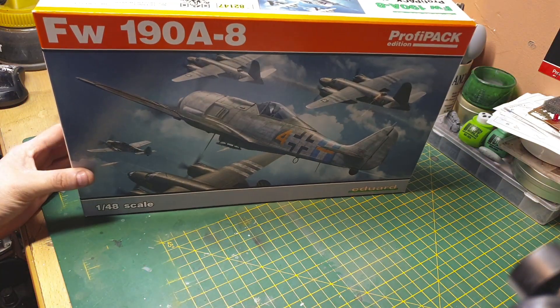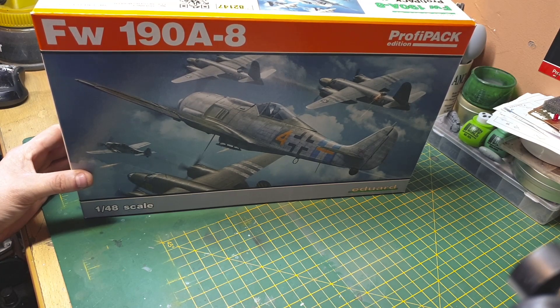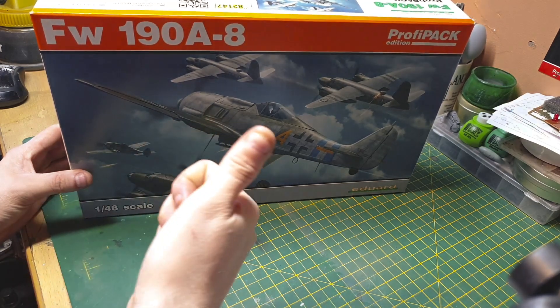There you go guys, that's the FW190A8 by Eduard, 1:48 scale Profipack edition. Like, comment, subscribe, and catch you later.